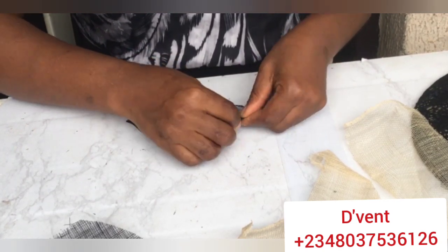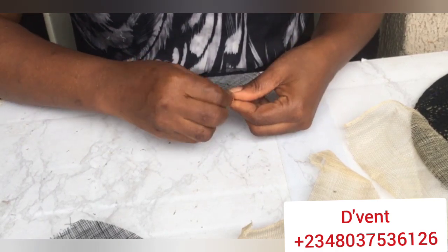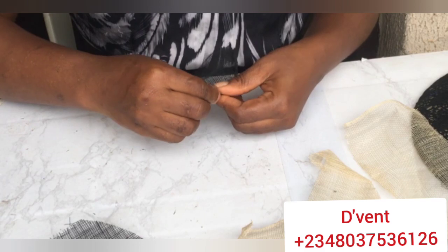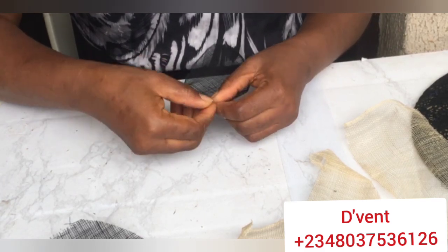If you like, you can proceed further to iron it down and make it smooth and straight. You can also roll it if you want, but I do folding - I fold twice. That's what I'm doing, taking it all the way around.